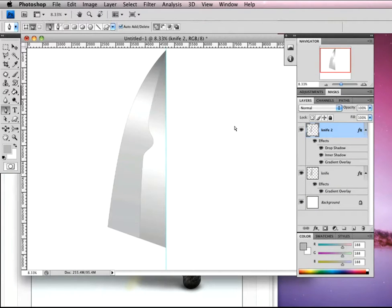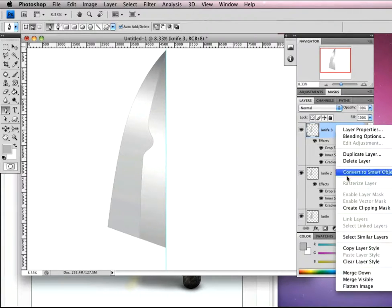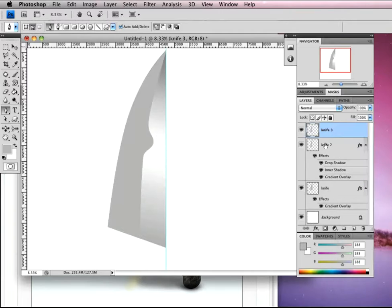The next thing is to apply some roughness to our blade. On Knife 2, make sure you've got this layer selected and hit Command-J to duplicate it. Then delete its layer style and rename it Knife 3. Right click on the layer, come down to Clear Layer Style — we just get a normal layer.